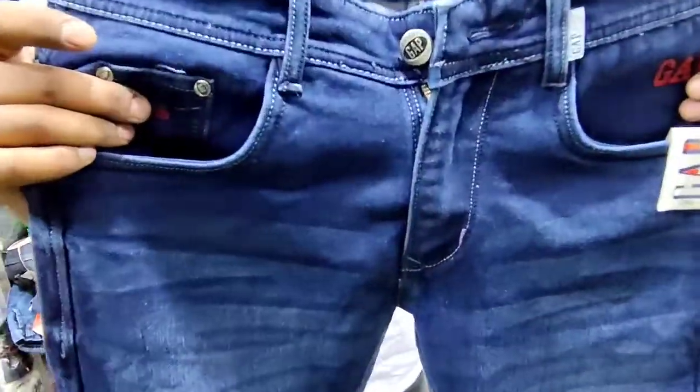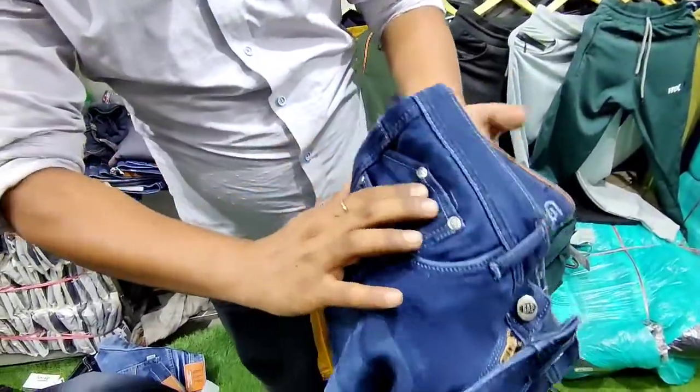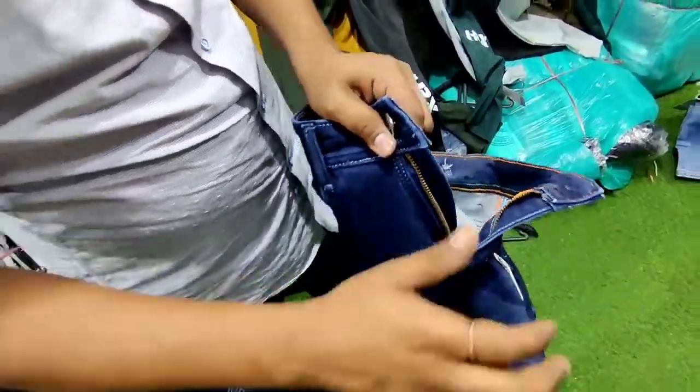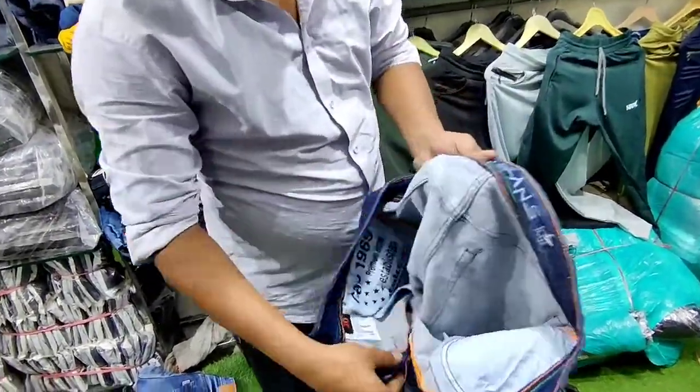The next article is available at 460 rupees. You can see the design of the pocket and the style of the whole design. It has 4 repeats, a zip, and good quality. In the shape, you are going to see the full surface.